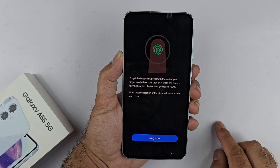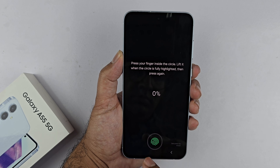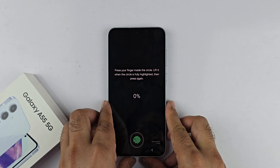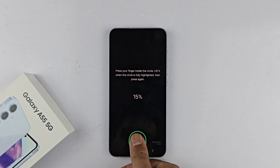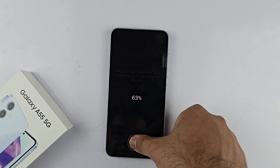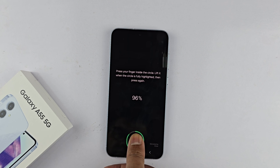Now we can register our fingerprint. This phone has an under-display fingerprint sensor, so place your finger, lift it up, and place it again at a different angle. Keep doing this until it fills up to 100%. Using the same finger, keep lifting and placing it — the fingerprint sensor is capturing data at different angles and sizes.